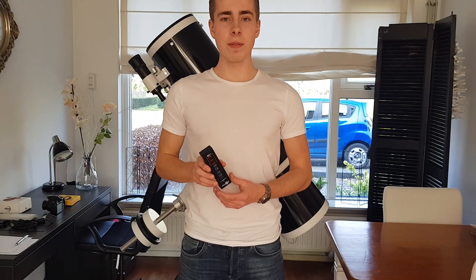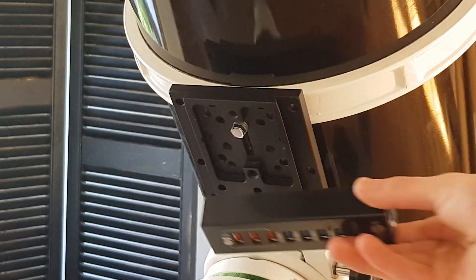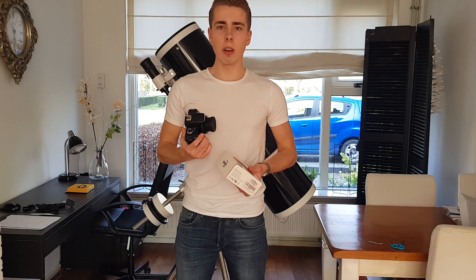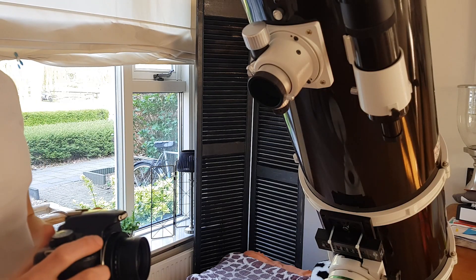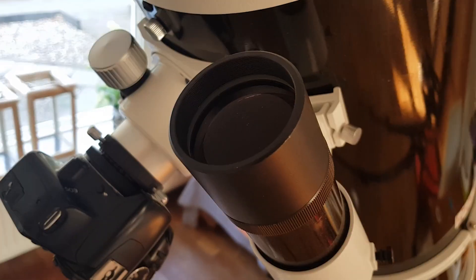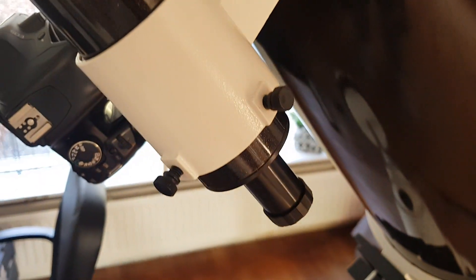So the first thing to do is to fix the USB hub to the underside of the dovetail. And secondly, install all of your devices on the optical tube assembly. So now I'm going to insert the camera into the telescope. I'm using the standard Skywatcher finder scope as a guide scope, so I had this adapter made.